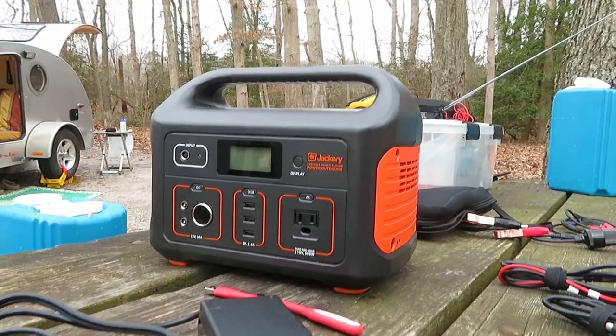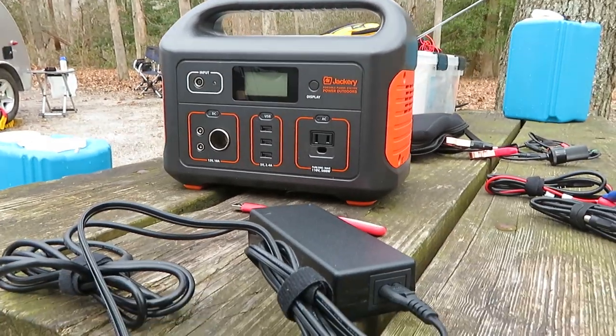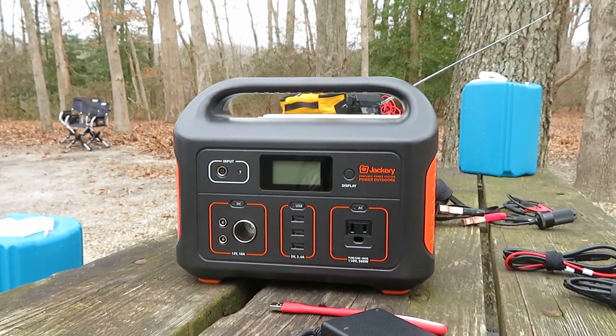So this is a Jackery 500. I've been seeing these all over the web — they gave away a lot of them for review. And this one, 500 watts.